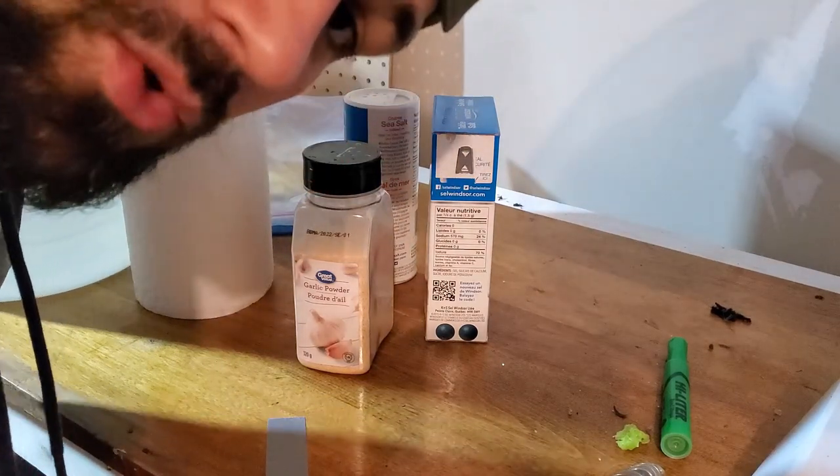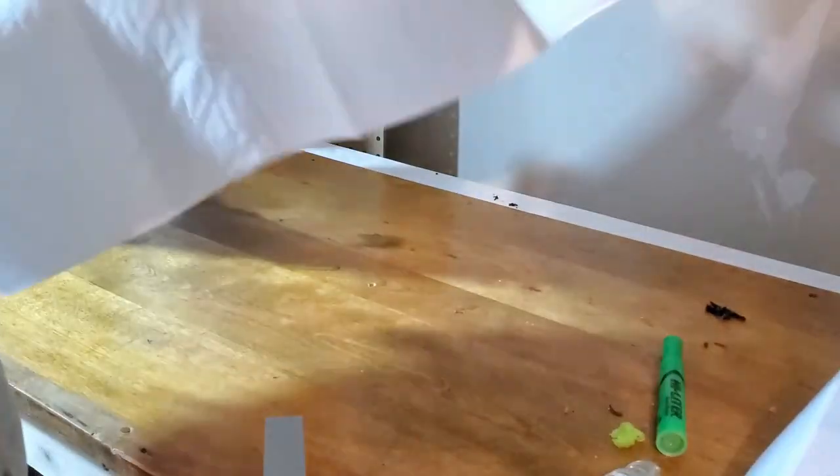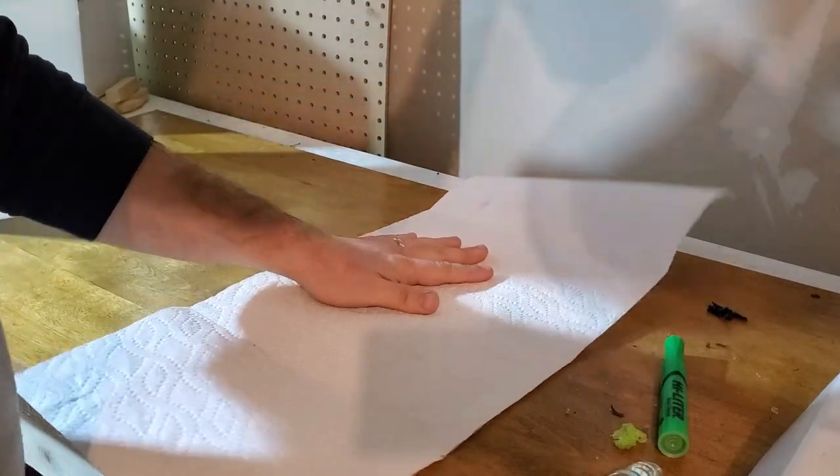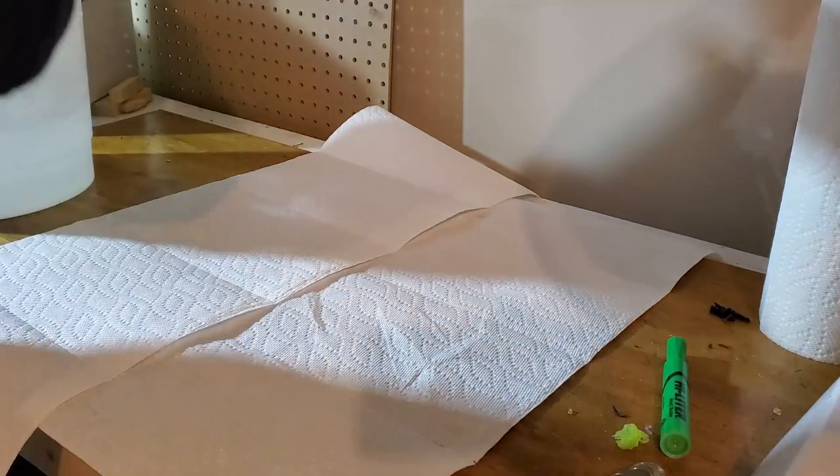You want to use dead minnows because you don't want to do this to ones that are still alive — it would just be torturous to watch. So the first thing you're gonna do is lay out a bunch of paper towels.